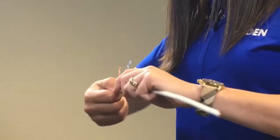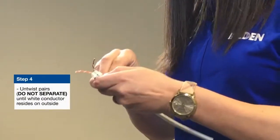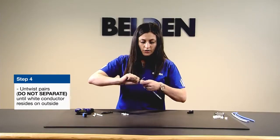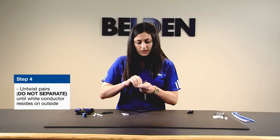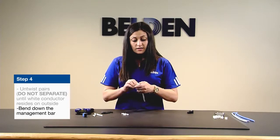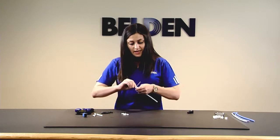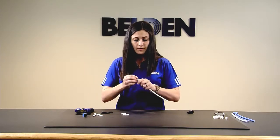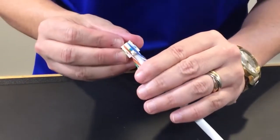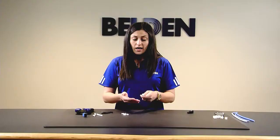From here the rest is very easy. You're going to take your pairs and do a simple untwisting — you're not separating pairs here. All you need to do is untwist just enough until the white conductor resides on the outside, and bend it down the cable management bar. For bonded pair users, this is a big time saver — bonded and non-bonded cable terminate in the same amount of time the same way. Ensure that all of your white conductors are on the outside; visit the website for an installation guide to see this up close.